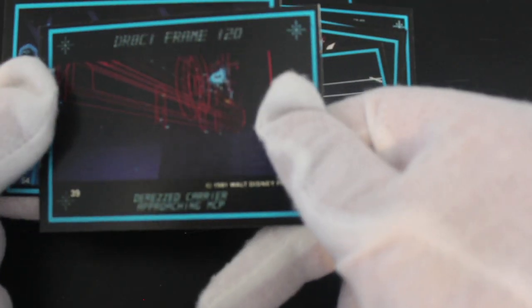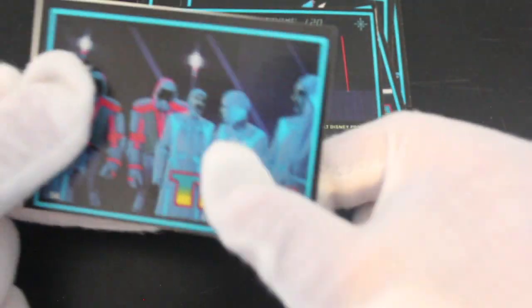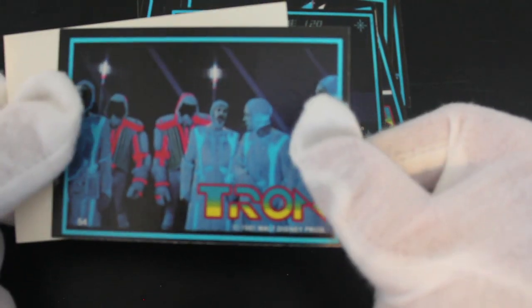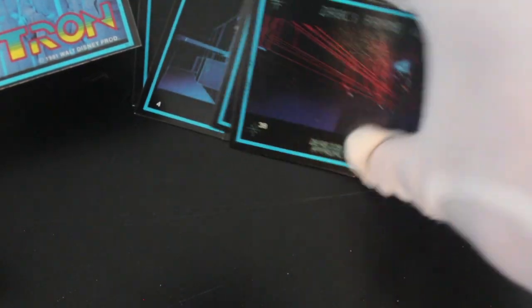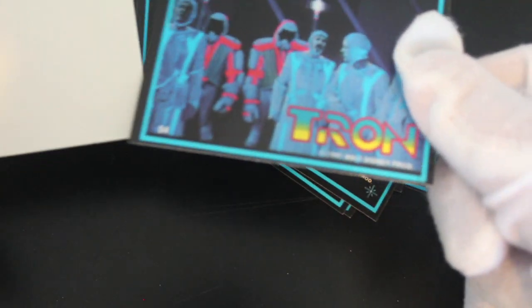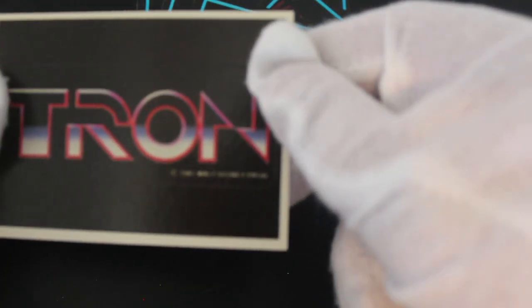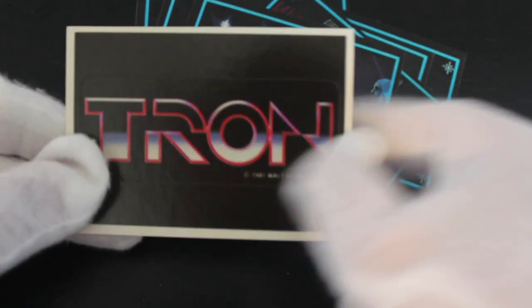I mean, if you like computer graphics from the 80s, this set is brilliant. I don't know what else to say about it because it's just all stuff like that. There are some live action bits on the outside. Oh, we've got a nice sticker in there — Tron, look at that!